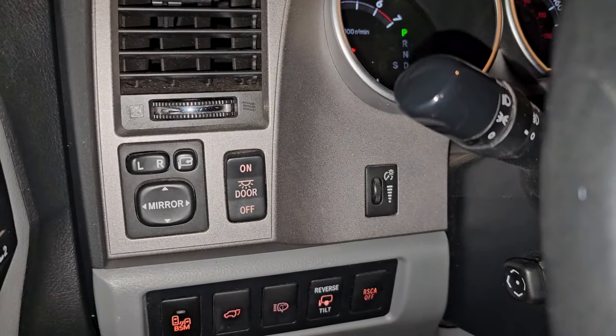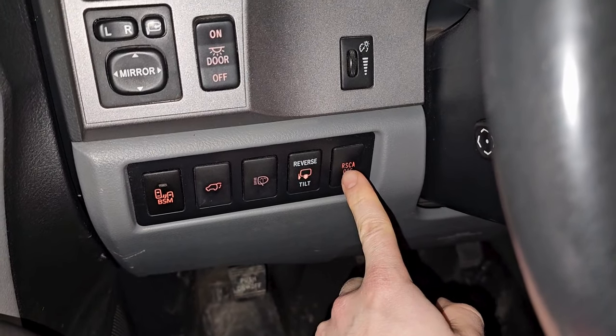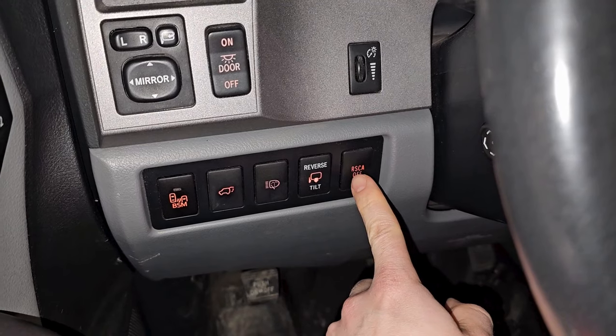Then there's the dim switch, which adjusts how bright your gauge cluster is along with all the other buttons. Next to that is what I'd call the remote stability control activation button.